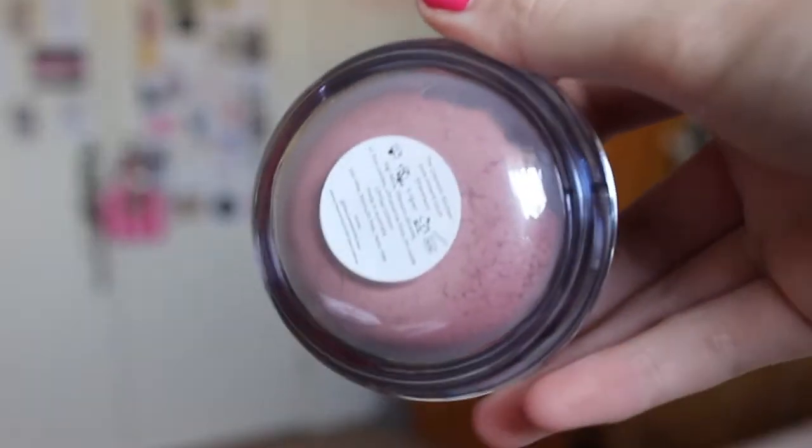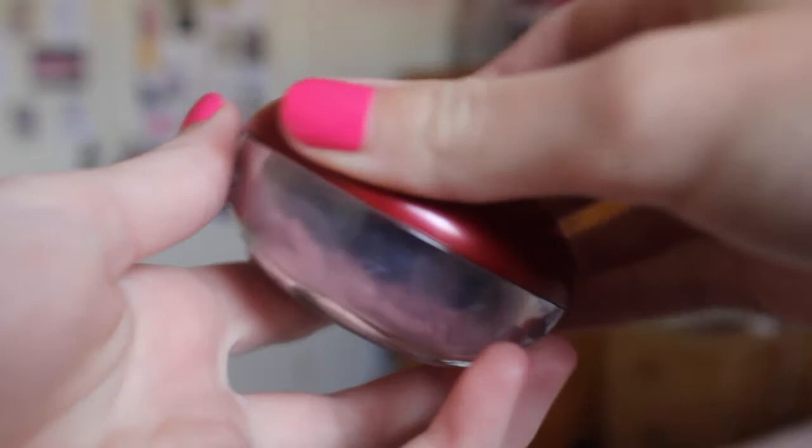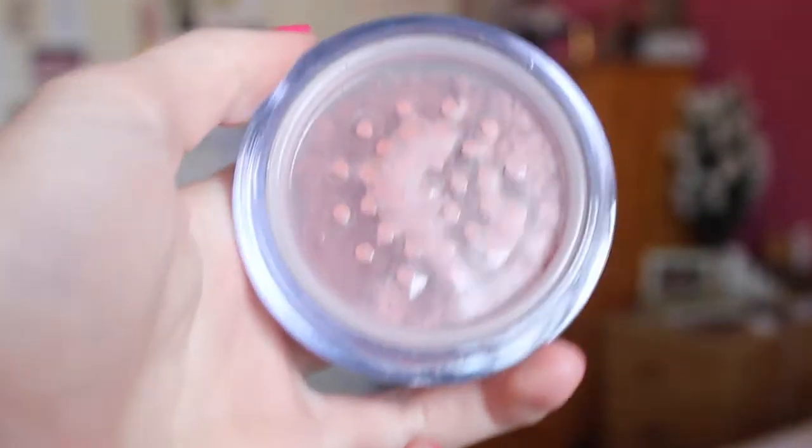Next is the Cosmetic Kitchen Pure Mineral Blush in the shade Strawberry. This is a full size, limited edition product and it retails for $34.95, which is incredible. It's got a little seal on it but it looks really nice — like a really nice, dark strawberry kind of colour, which is really good for this time of year. I don't really have any mineral blushes, mostly because they kind of scare me and I much prefer pressed, but this looks like it's going to be really, really pretty. I will definitely be giving that a go.